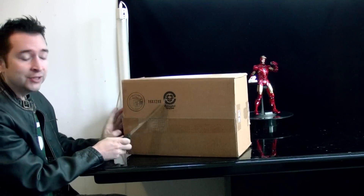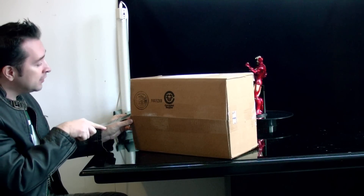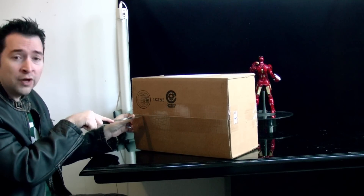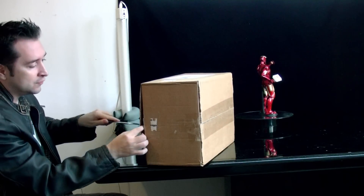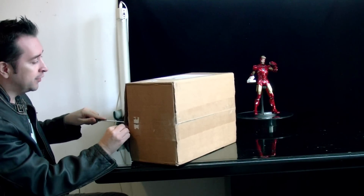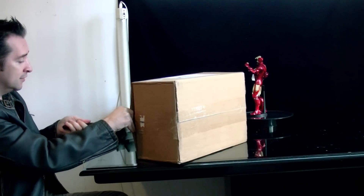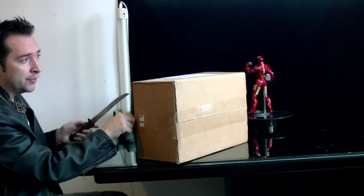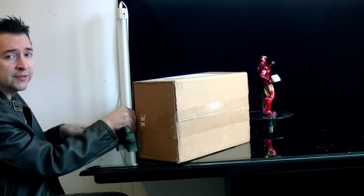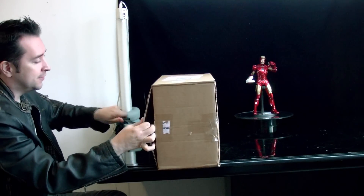So I went to Alter Egos and luckily they were already sold out, but luckily when I went on their site they posted for like one day the Indiana Jones figure. So I pre-ordered it right away because they were already sold out. Sometimes that happens — they sell out a figure and then a few days later they repost it for a short time. So I said, what the hell, I'm just going to get that.